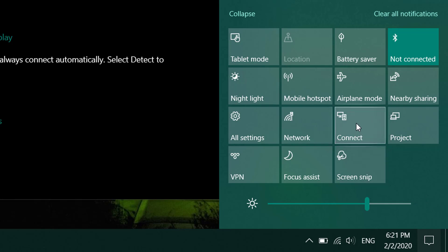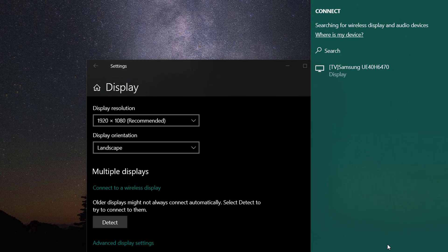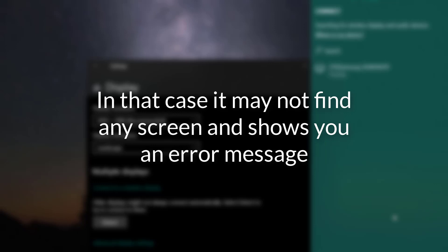A new window will appear on the side, and your computer will now search for available TVs using Wi-Fi Direct. Your computer may not support Miracast technology. In that case it will not find any screen and will show you a message.